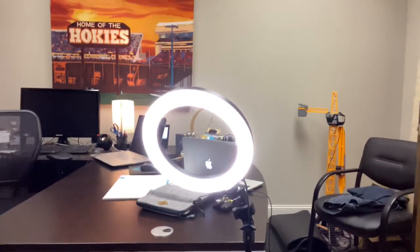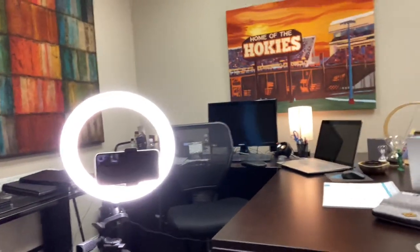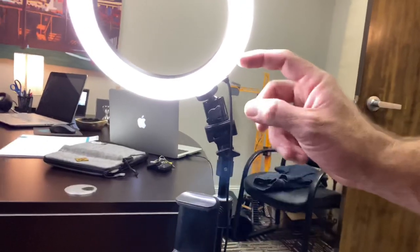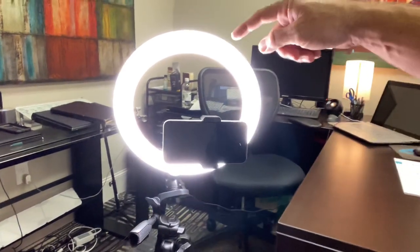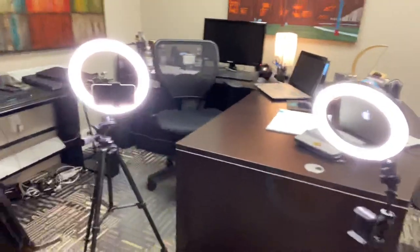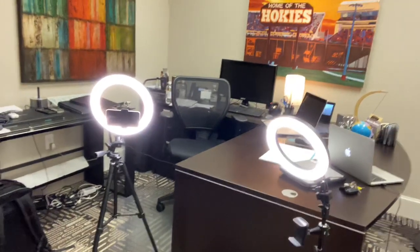The first thing is I have a couple of little ring lights. You can buy these on Amazon for about 20 bucks. Both of my lights have a phone holder — this one has a phone holder below the light, and this one has a phone holder inside the ring light. This one's a little bit bigger, it's a 12 inch; this is an 8 inch. Both of those are probably 20, at max 30 bucks on Amazon, probably 15 bucks.